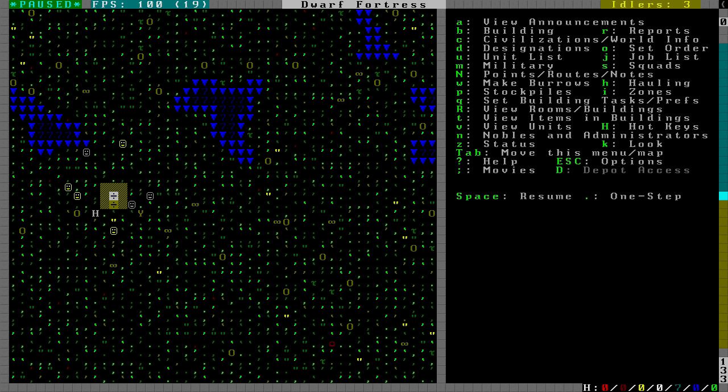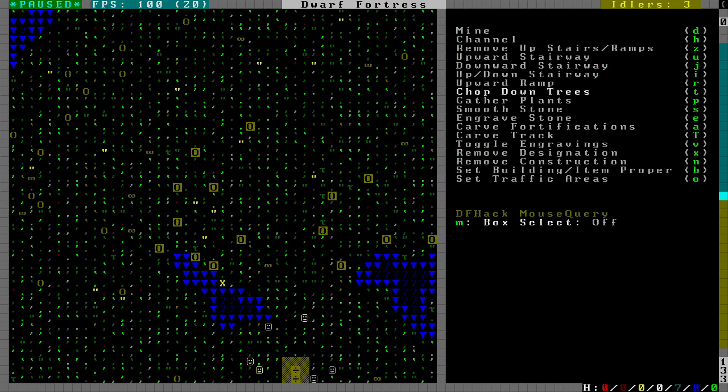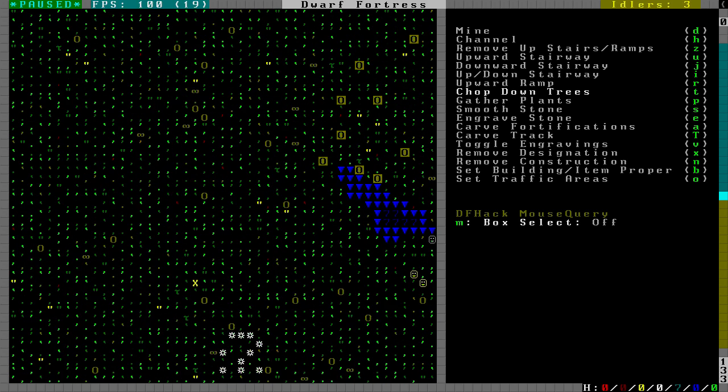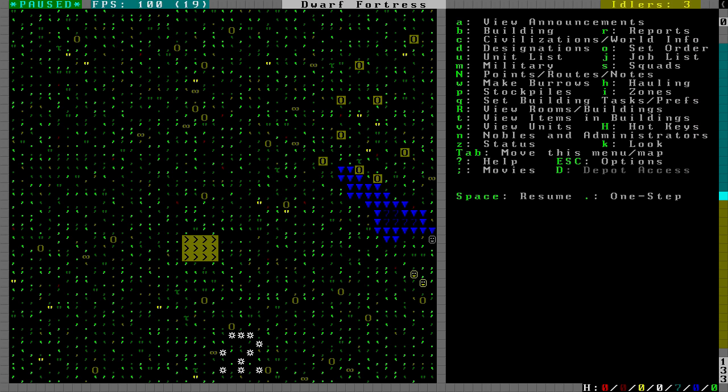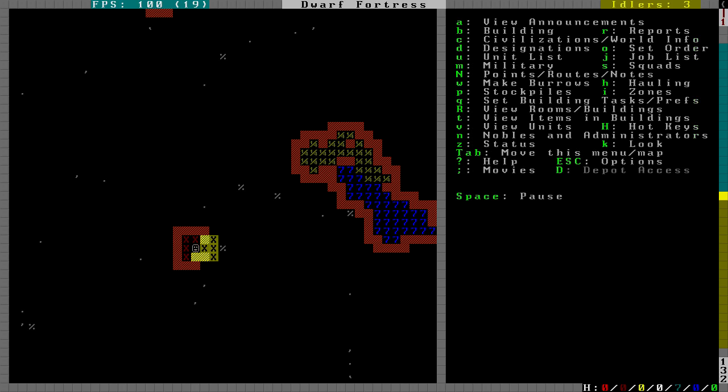Let's get started. Much like the tutorial on the wiki, the first thing we need to do is chop down a bunch of trees so we have enough wood to build our pumps and workshops. Then we're going to build a four by three downward staircase to start hunting for our aquifer. I'm moving close to the side of the map so that during the drain phase I don't have as far to go. I brought three miners - the wiki tutorial says two, but three makes it a little bit faster.